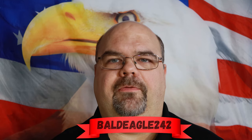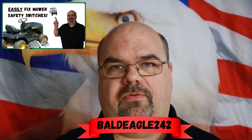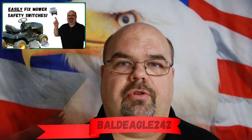Welcome back to the Bald Eagle 242 channel. Today I'm going to show you a quick and easy way to test all the safety switches on your mower. You don't need to understand electrical wiring or the inner workings of these switches to troubleshoot your mower with what I'm going to show you today. It's very simple and to the point.